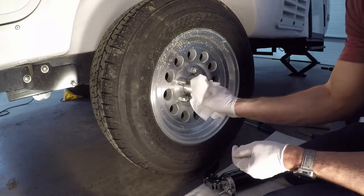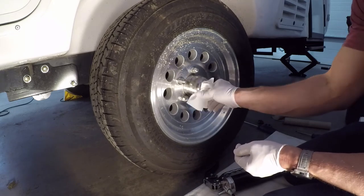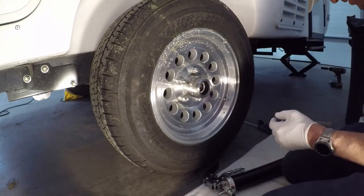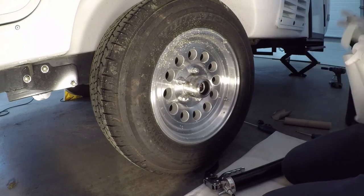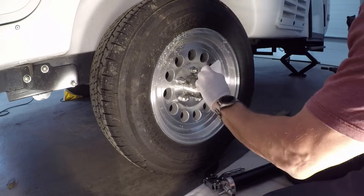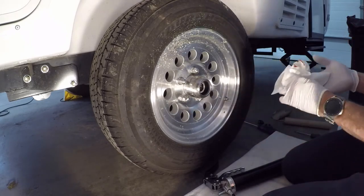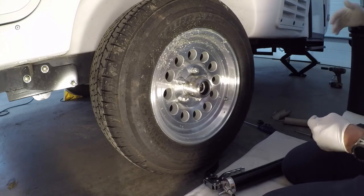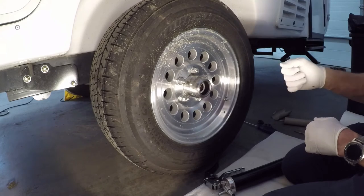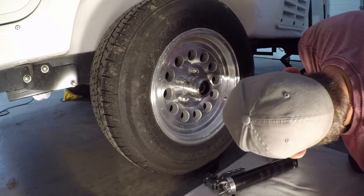Another thing that should be done pretty regularly — I would only do it for me once a year, but Dexter recommends a little more than that — is to check your brakes. These are manually adjusted brakes on these axles. Behind the wheel there's a little hole on the other side of the wheel where you can adjust the brake, and you use a flat head screwdriver to adjust the screw.